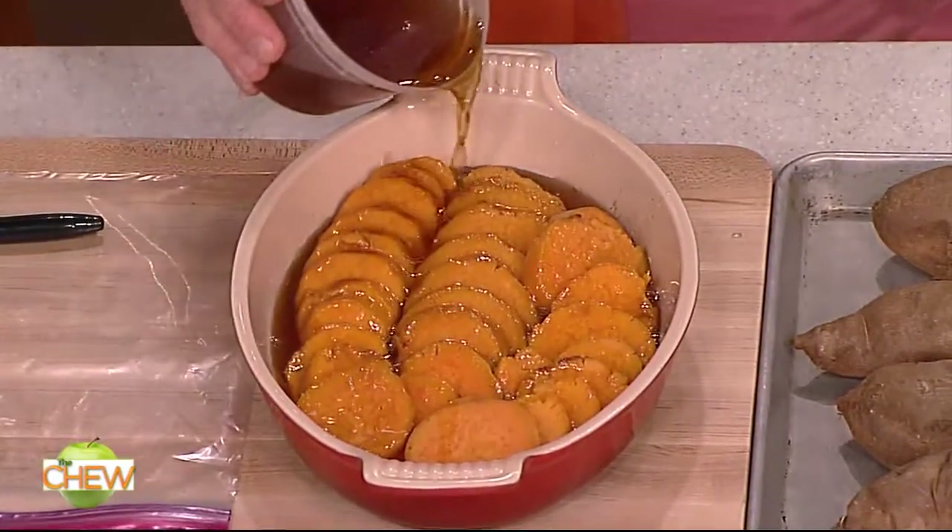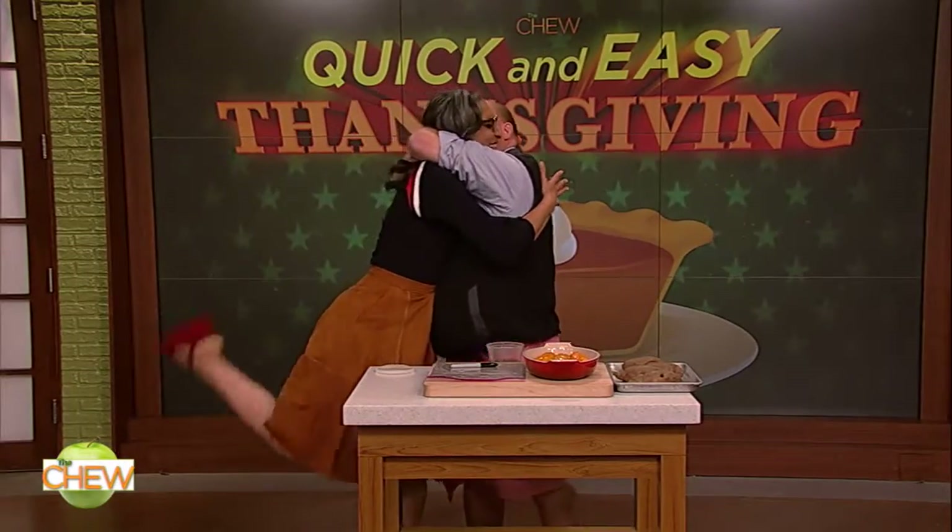And then you take those — and that's enough! How is it? So good. Quick and easy. Oh, that was awesome. Quick and easy.